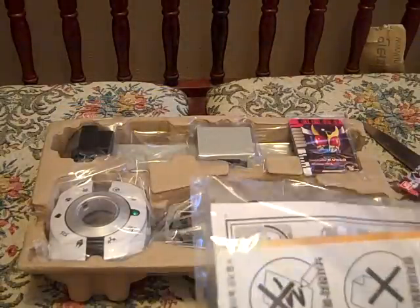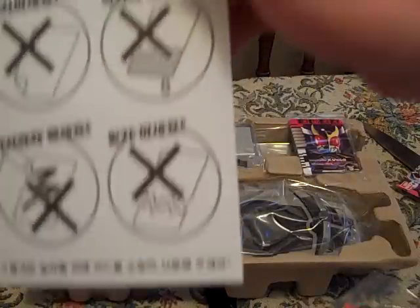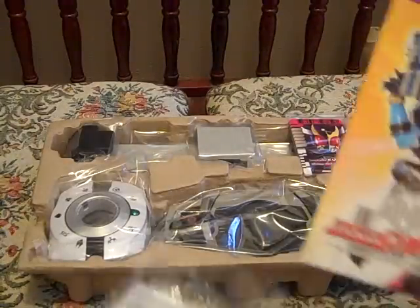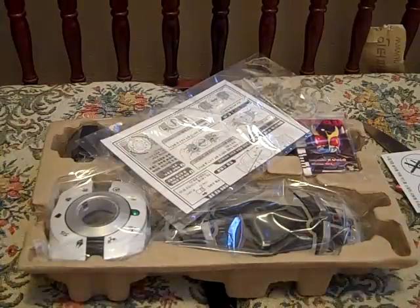And inside we have something that says a warning about the cards. There's also a little pamphlet that shows all the other toys you can get — the other DX Roleplay items. I'm going to get the K-Touch as soon as possible, and then the Final Form Ride figures, as well as it shows you that their cards can be used in the Decadriver.